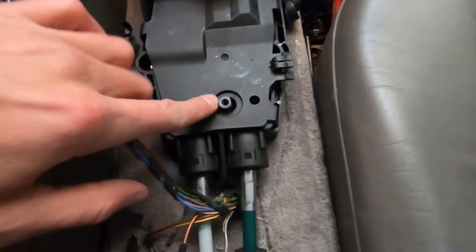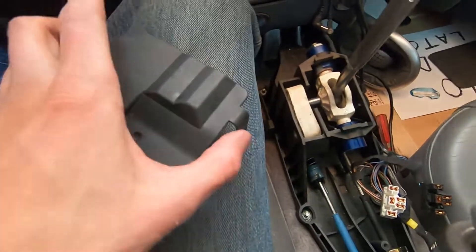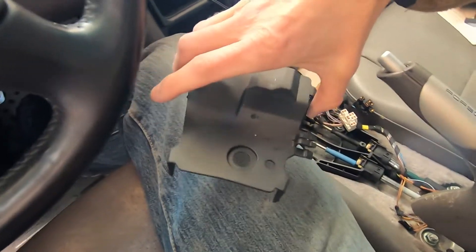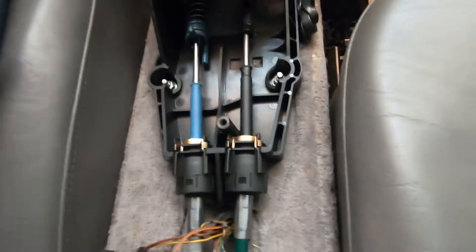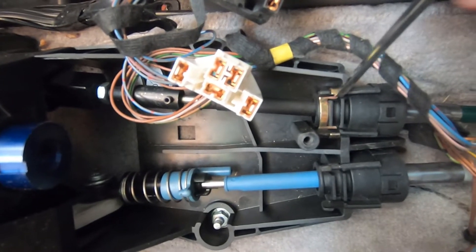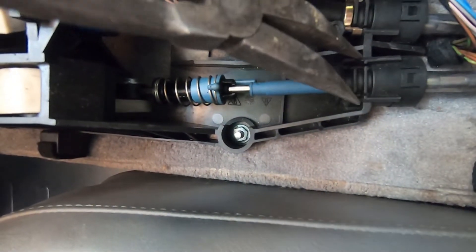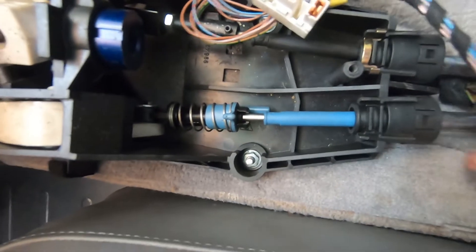This plate needs to come off and then I can disconnect the shift cables. To remove this cover, you pinch these tabs in and it just pops off. Now we can see our shift cables here and these will pop up. Next you remove this gold clip by just prying it out. Then, if you get some pliers on there, you squeeze in these little tabs and it will pop up.